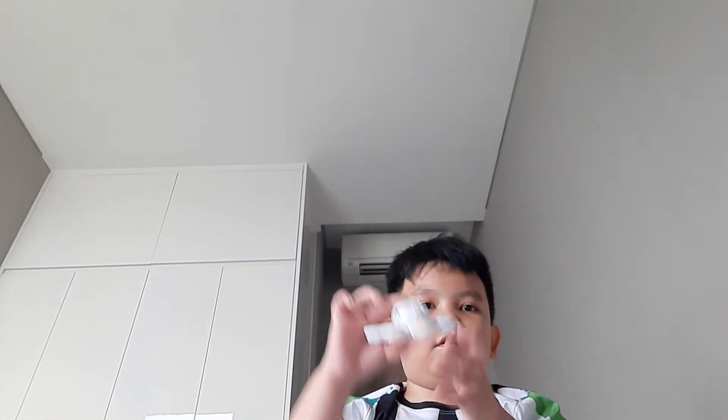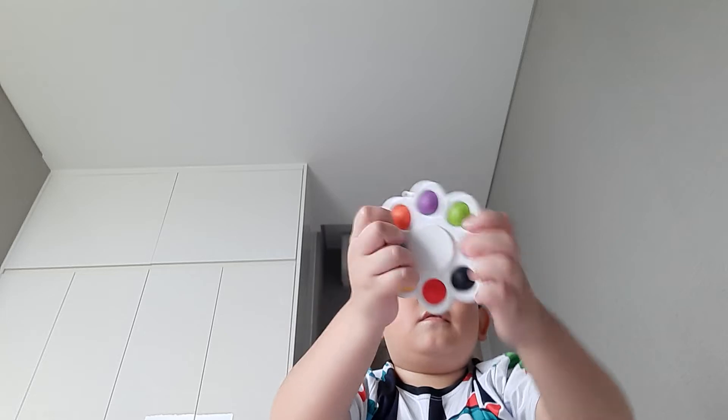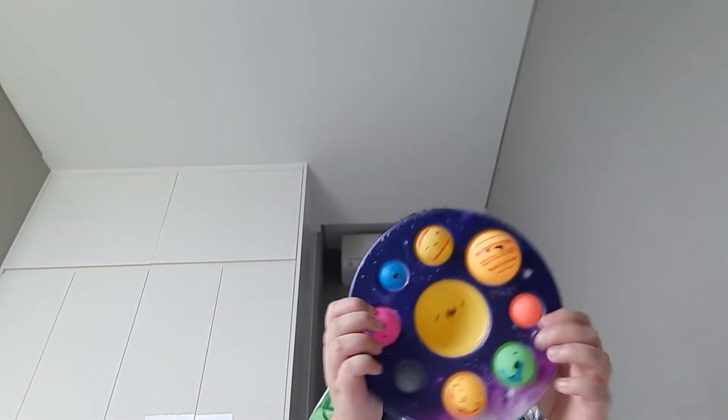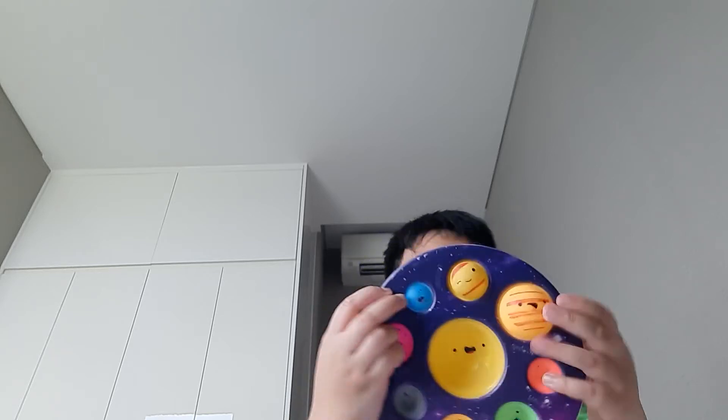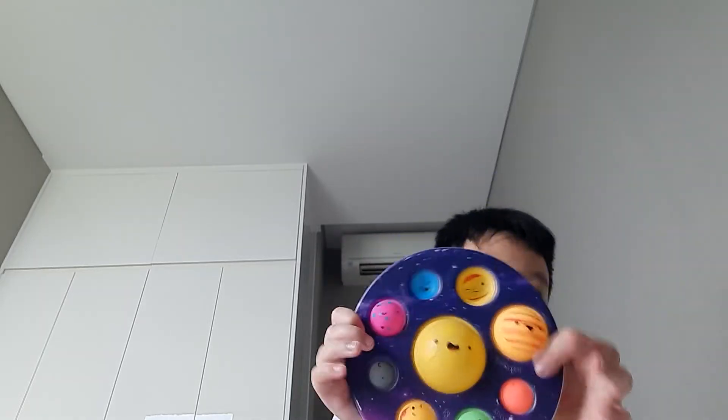Next we have dimples. We have this dimple spinner — you can pop it. Then we have this triple dimple — it's blue, green, and orange. We also have this planet dimple, and then you can just pop it back out. That's all for the dimples.